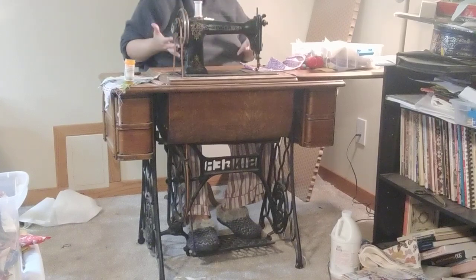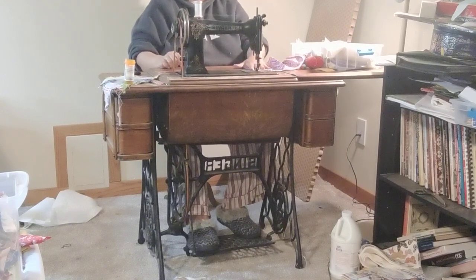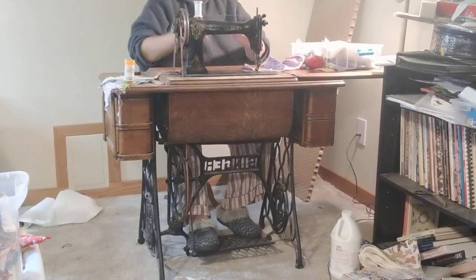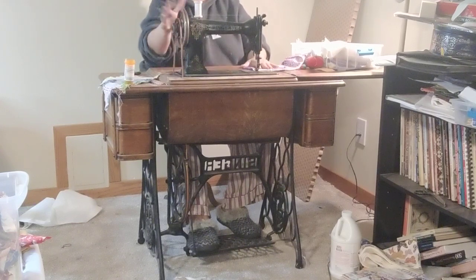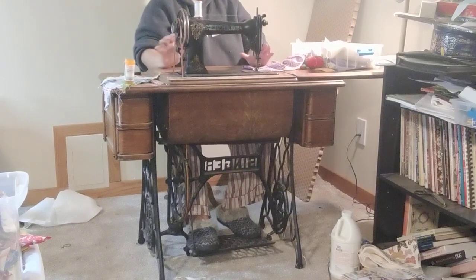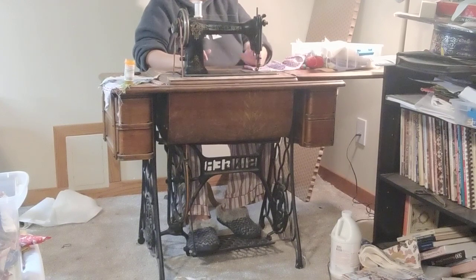I'm going to demonstrate treadling. This is my Singer 9W, which used to be a Wheeler and Wilson 9D, or D9. I'm doing this so that you can see both my feet and how I'm holding my hands and dealing with the wheel. I've already put on my belt — it's solid, I'm ready to sew. Everything's threaded, my needle's in, my bobbin's in.